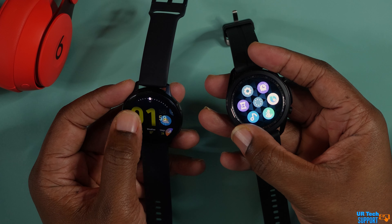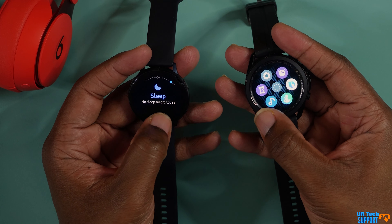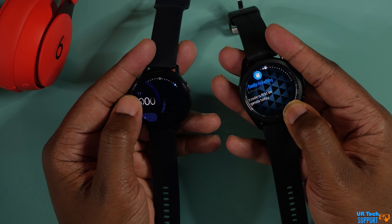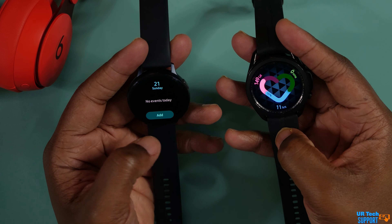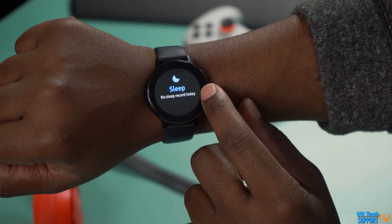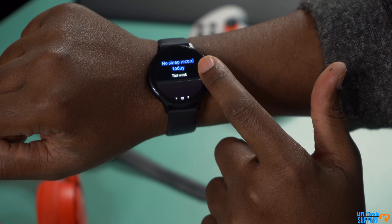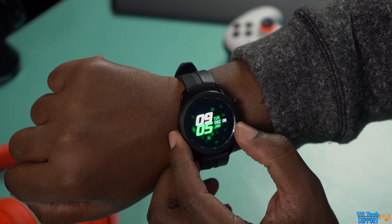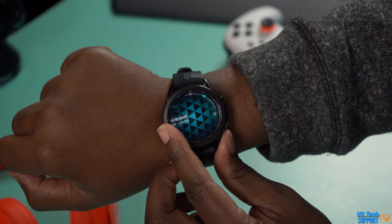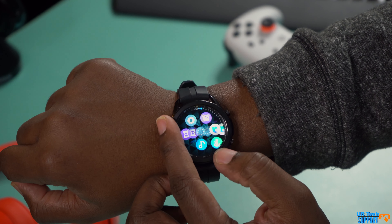The Watch 3 has a stainless steel and a titanium option, while the Active 2 has an aluminum and a stainless steel option. Both screens look really good regardless of size. The display of information — messages, emails, texts, general notifications — looks great across both watches. Whether you go with the smaller 40mm or 41mm, or the larger 44mm or 45mm, you can read everything just fine. The screens are big enough that you're not squinting. Both watches display information perfectly.